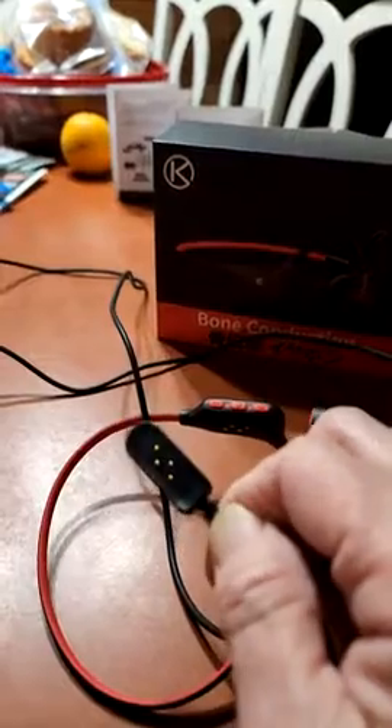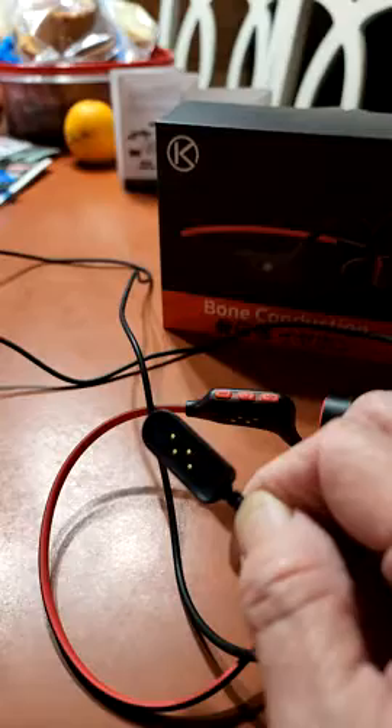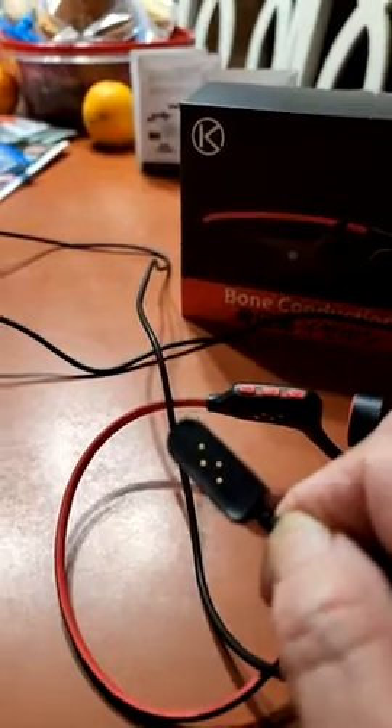When you connect it, you will know that it is correct because the magnet will attach. If it is not positioned correctly, the magnet will not attach.